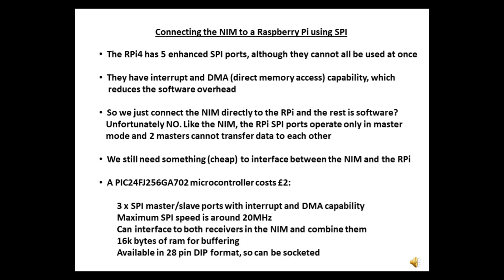It would be nice to connect the NIM directly to the Raspberry Pi, but unfortunately the Raspberry Pi SPI ports only operate in master mode, so they can't be directly connected to another SPI master like the NIM. So we still need something between the Raspberry Pi and the NIM.